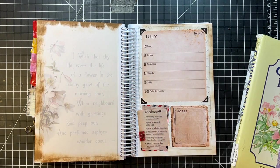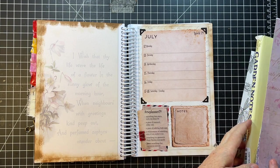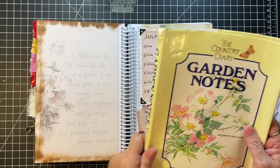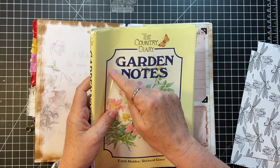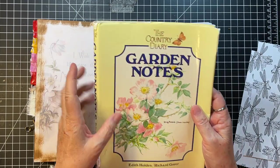So this one — something that starts with N. I have this jacket from Country Diary Garden Notes. I think I'm going to use this. Notes — starts with N. So there's that.